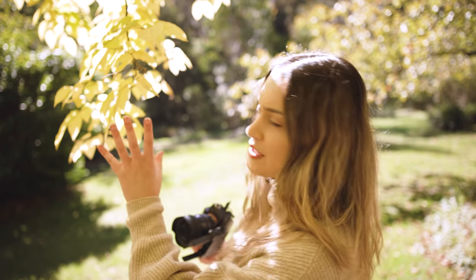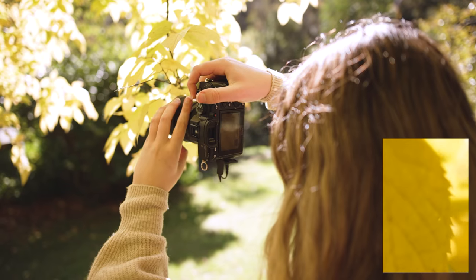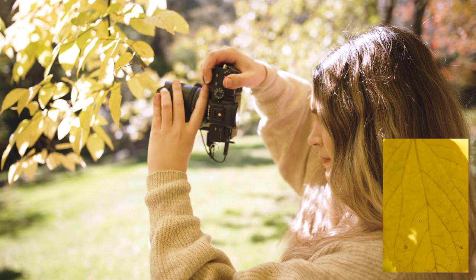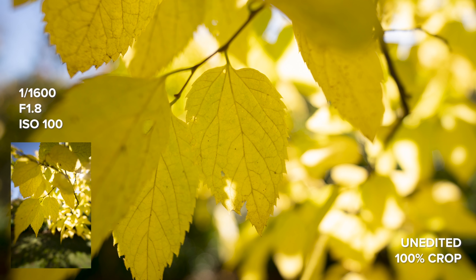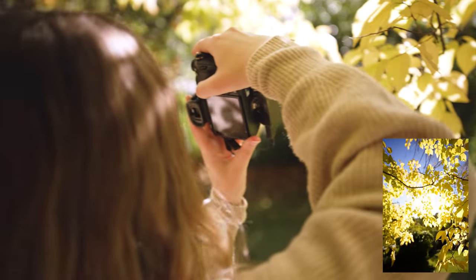This lens has a close focus distance of 25 centimeters, so I'm going to switch it over to manual focus and take a close-up shot of these leaves. I'm going to focus as close as it goes and take a couple of shots to make sure I'm getting one that's tack sharp. The wind is blowing the leaves around a little bit. We also have some really nice backlight with the yellow leaves, so I'm going to try to get a lens flare as well.